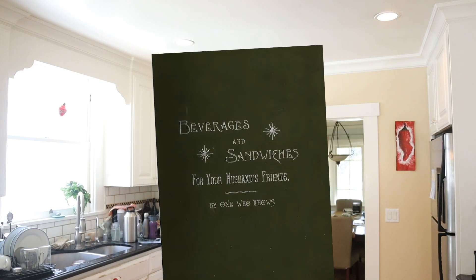Welcome to Sandwiches of History. Today, from 'Beverages and Sandwiches for Your Husband's Friends by One Who Knows' in 1893, we're going to be making the camembert sandwich. I've never had camembert. I always thought it was just kind of like a brie. It's a stinky cheese.